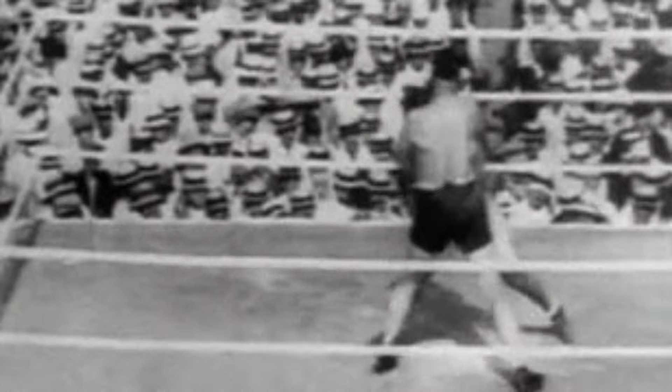As we break down the Jack Dempsey Fall Step, pay close attention to the footwork and the fluidity of the movement.